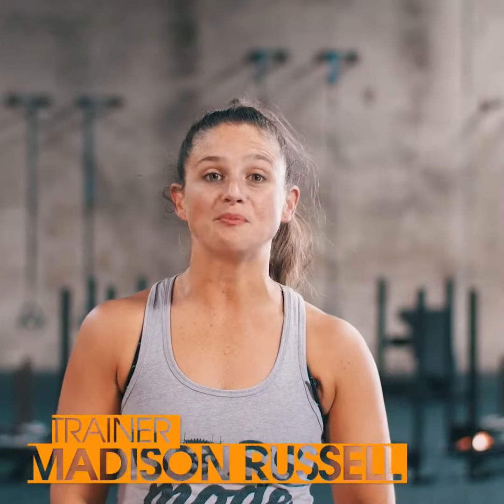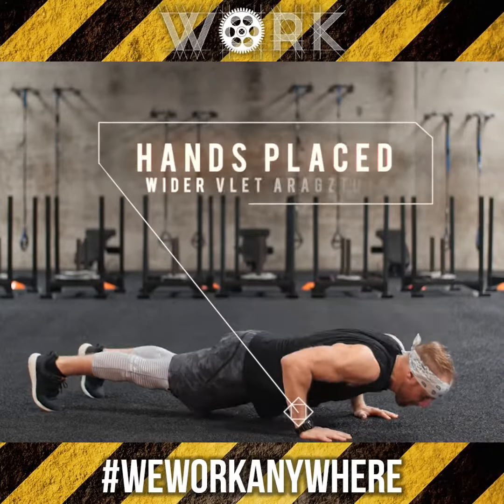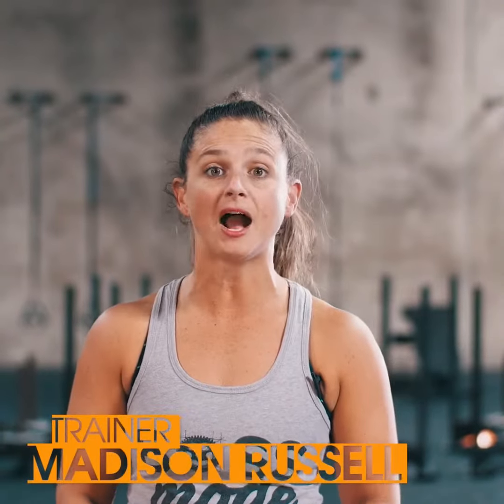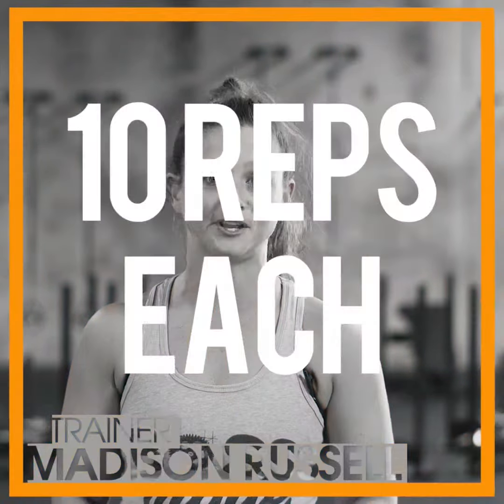Your first move is going to be a push-up. Starting from a plank position, take your hands out slightly wider than your shoulders, dropping down to a 90-degree bend in your arms and then pressing the ground away to lift your body back up to that plank. You're going to start at 10 reps of these push-ups.